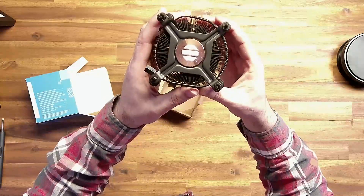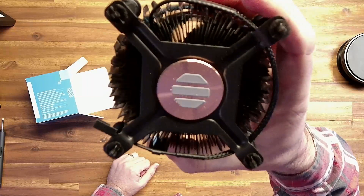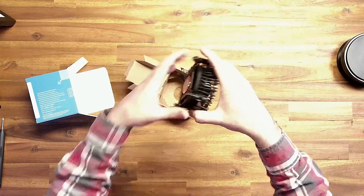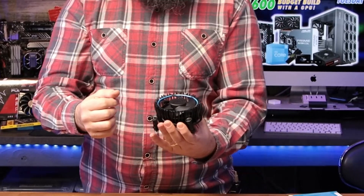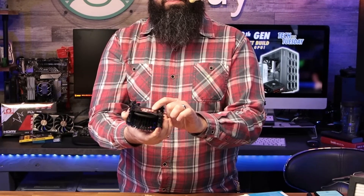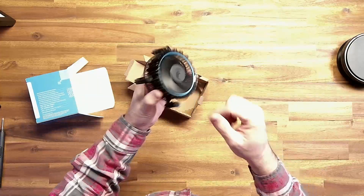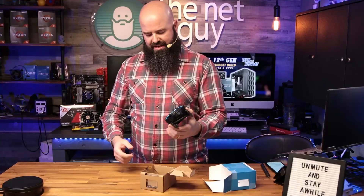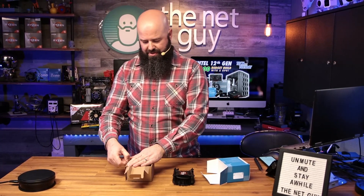Look at that thermal compound — hopefully you can see it. There are some marks that almost look like scratches on the copper plate. This is the fan right there that we're talking about — it's plastic. There's a copper slug making contact, and then you have some aluminum on the outside, and then the rest of it is really all plastic. So that's what you're getting. Again, it's a hundred dollars and includes a cooler. I have not used this one yet, so this is going to be our first time installing it.